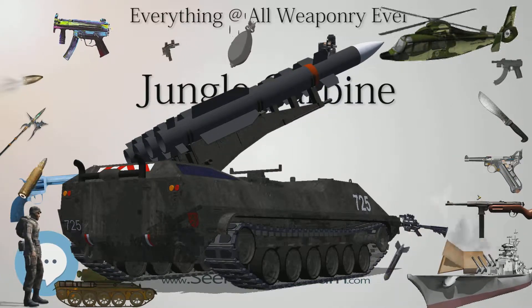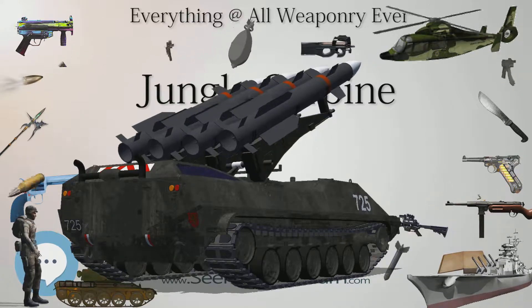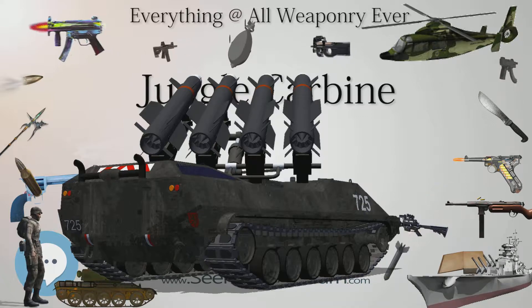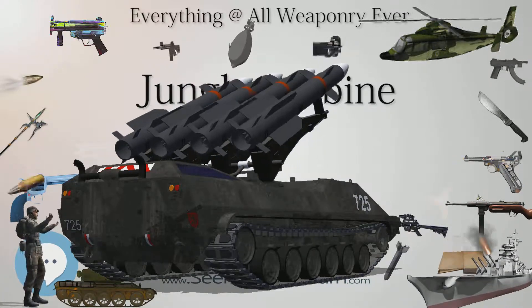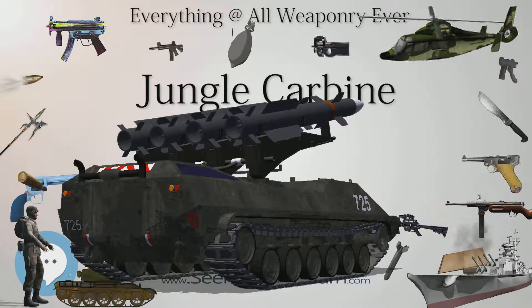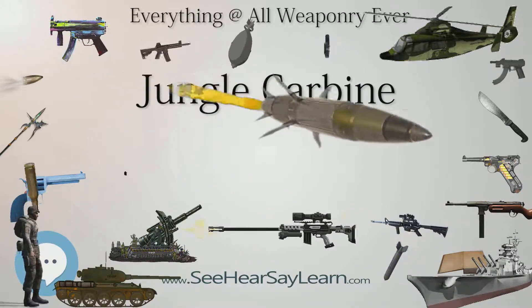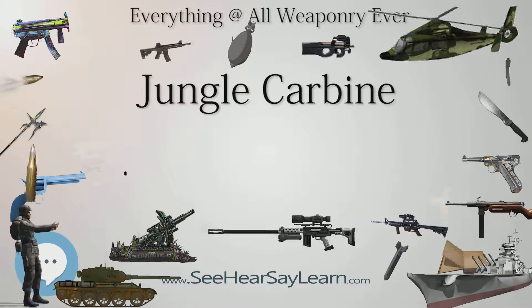Companies such as the Gibbs Rifle Company and Navy Arms in the U.S. have produced and sold completely rebuilt Enfields of all descriptions, most notably their No. 7 Jungle Carbine made from Ishapore 2A1 rifles, and the Bulldog or Tanker Carbine Rifles, which are also fashioned from original SMLE and No. 4 rifles.